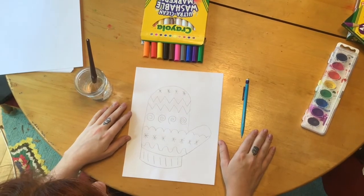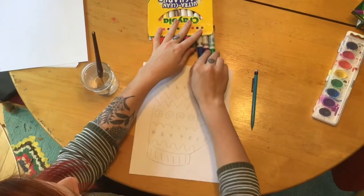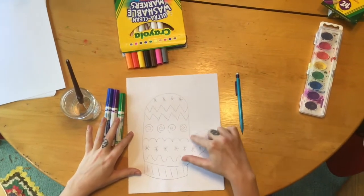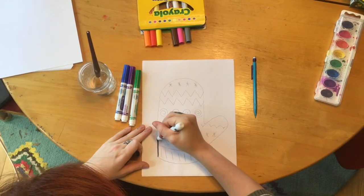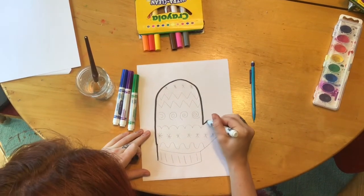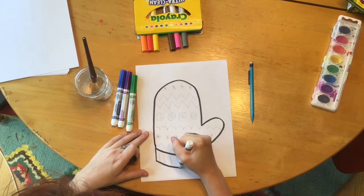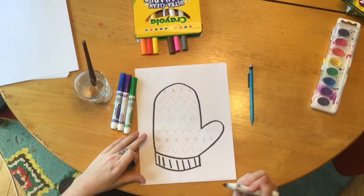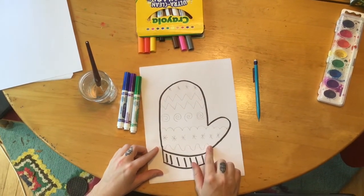Take out your coloring utensils — I'm going to use markers, but you can use whatever you have at home. I'm going to take out blue, purple, and green and place them off to the side. I'm going to outline my mitten first with my black marker. When you outline something, that means you're going along the outside shape — I'm doing this so the mitten stands out better against the background. Now I'm going to use the other colors to fill in the patterns and lines on my paper.